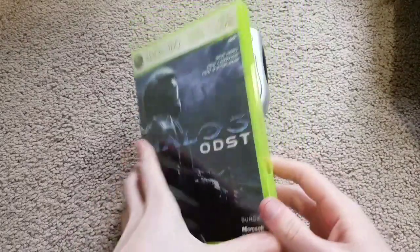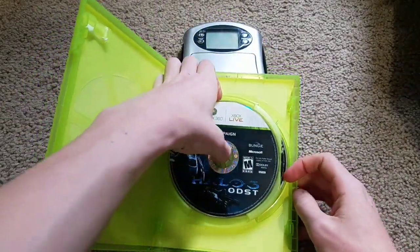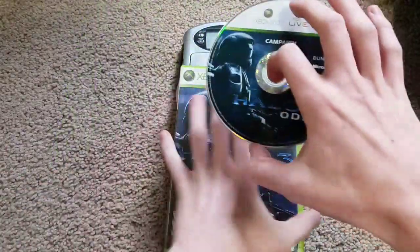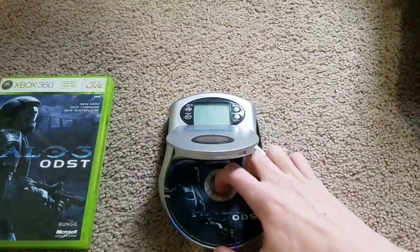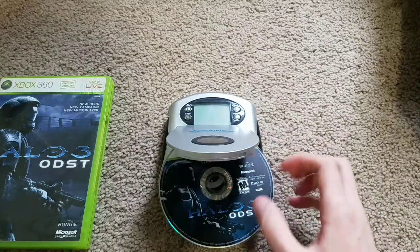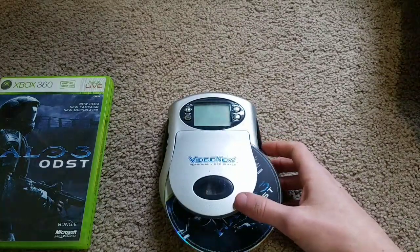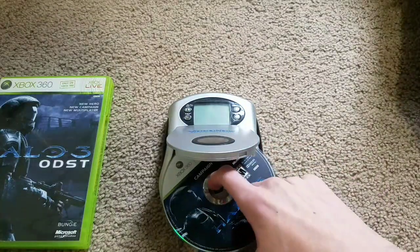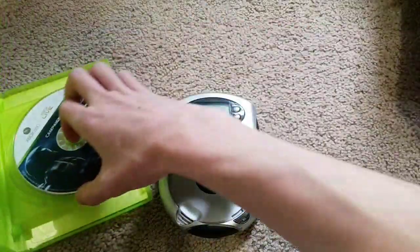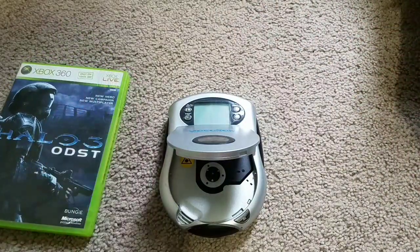And finally, best for last — Halo 3 ODST for the Xbox 360. This is the campaign mode. It does not fit, somehow. So 360 games will not work. Oh well.